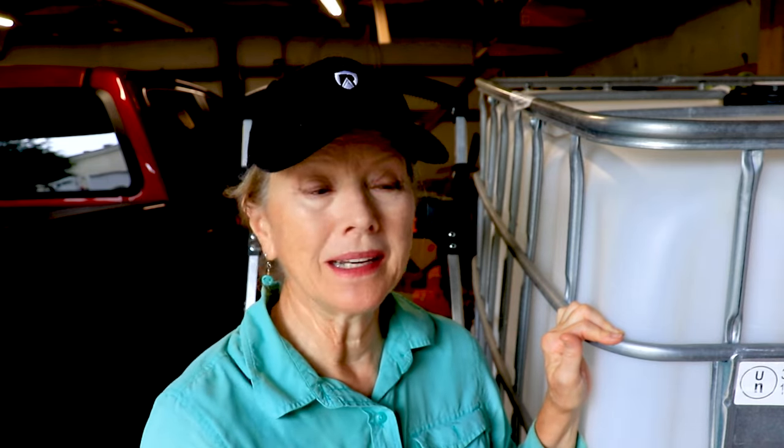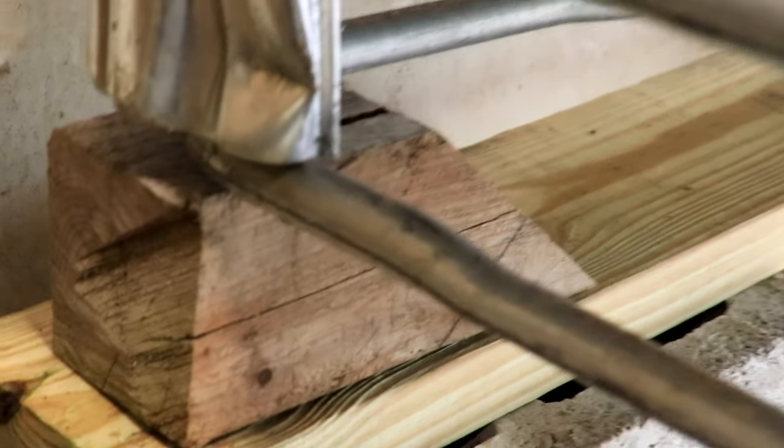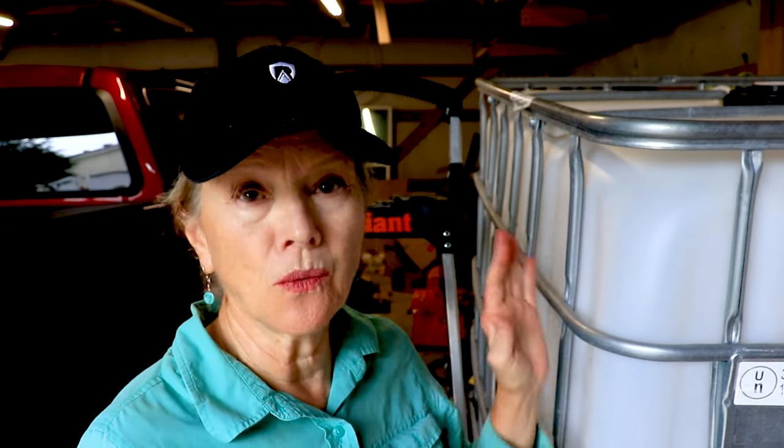I thought I was going to have help today and we would have moved it around and let the water drain out down the hill, but I cannot move this by myself. I was able to lift up the corners and chock it up so that I can get a water level above the valve, because the valve doesn't sit right on the bottom. This is actually called a bottle — the outer structure is the cage and the inner container is the bottle. You want to tilt it up so you can get everything out.